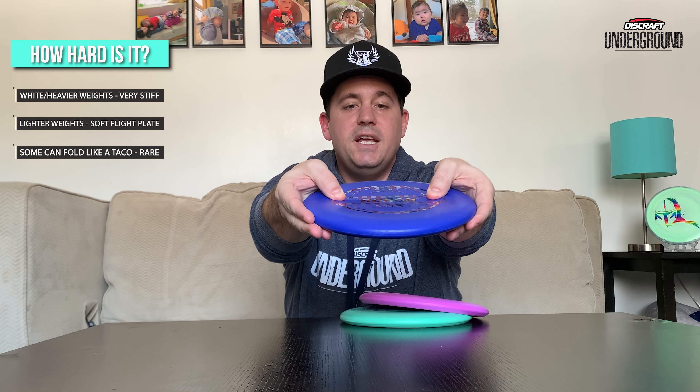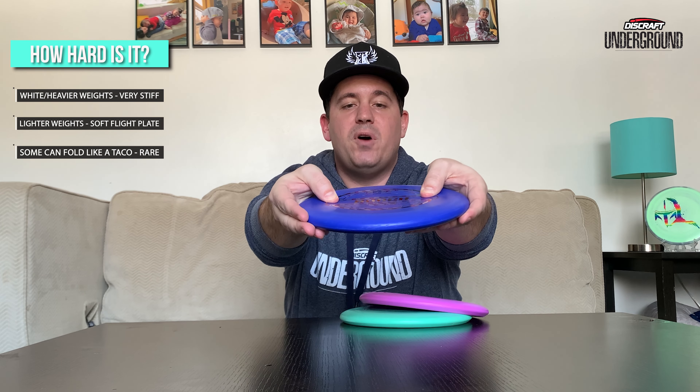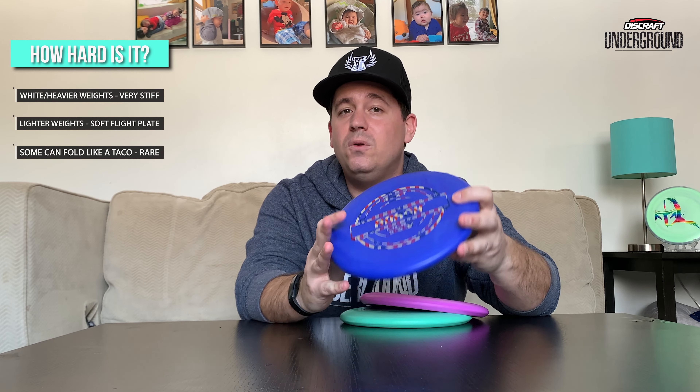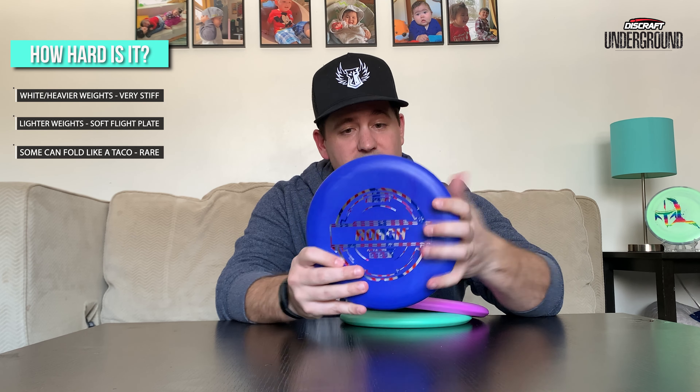The max weight is noticeably stiffer on top — not nearly as much bend. So if you're wanting stiffer plastic more like the stiff Pro D and you can't find a white one, I'd say go for max weight — that's probably going to give you what you're looking for. Even though it's stiffer, it still has that amazing tackiness and feel. For me personally, I don't like super stiff putters, so I'll probably go with one of the mid weights.